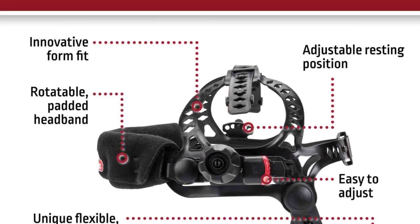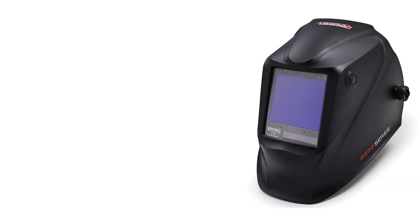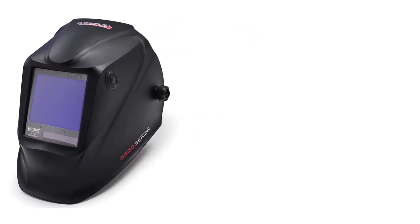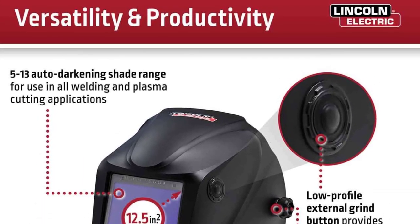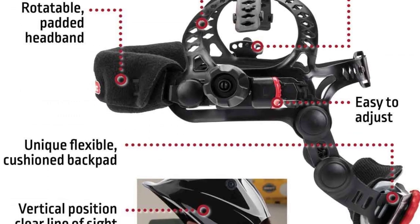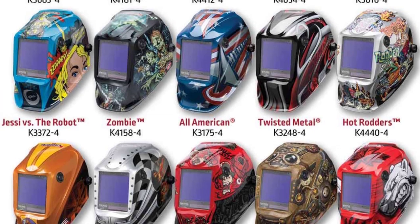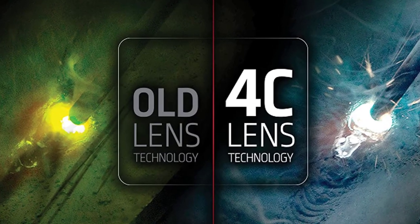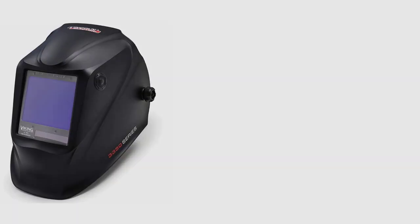The Lincoln Electric Viking 3350 comes with three modes: weld, cut, and grind mode. The grinding mode button is conveniently placed on the outside of the helmet, making it way easier to switch between modes. A cool thing about grind mode is that when it's on, a light turns on to remind you you're in grind — significantly reducing the chances of accidentally striking an arc. This helmet is suitable for general and heavy fabrication, structural, repair, and maintenance welding, as well as construction. It comes with a three-year warranty, attesting to its durability.